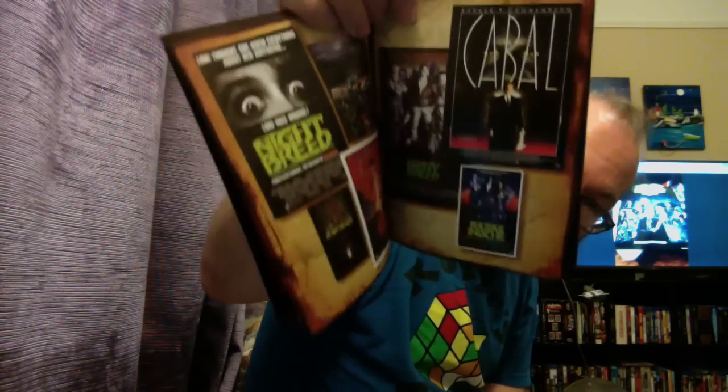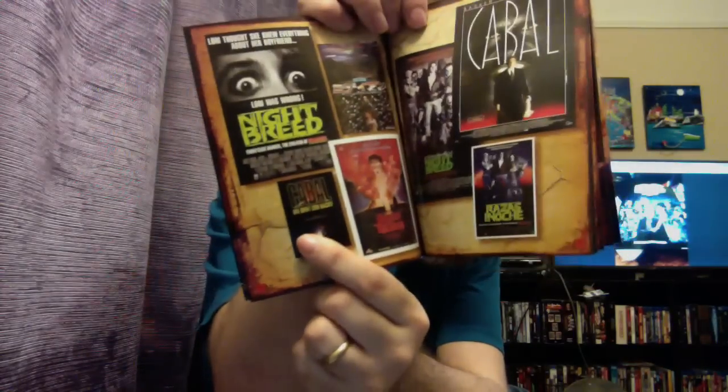We've got the poster art for the Cabal cut there, if you can notice it right there. The whole booklet has a Nightbreed story — we talked about basically what happened and how this came about, how we got this film, what happened originally, what happened to the film, and why we're here getting the film we got right now. I love this picture — pretty epic stuff.